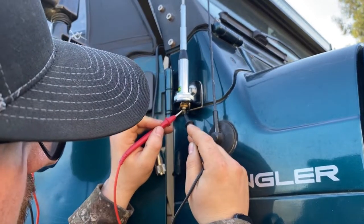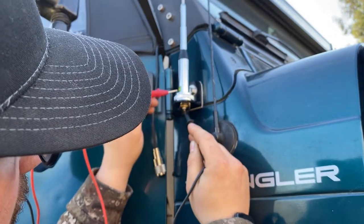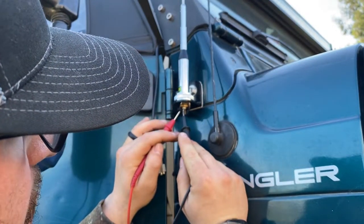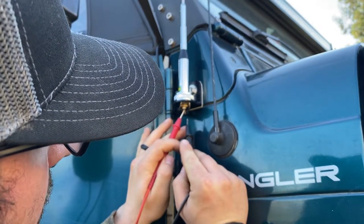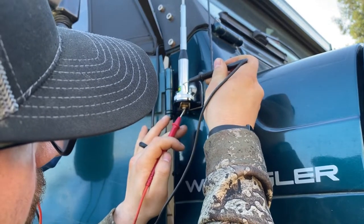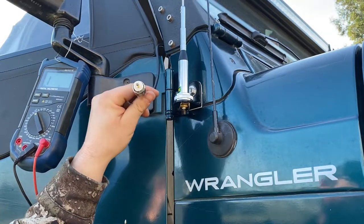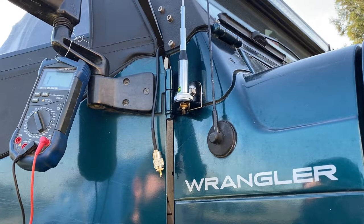I'm not able to test the center conductor to the antenna directly because it's being isolated internally within the antenna. But a good test is to confirm the center conductor is not touching ground or the outer casing, and that passes. I'm comfortable plugging this into the radio and powering it on, but first we need to install the mounts and discuss a few other things.